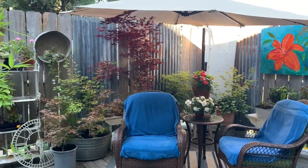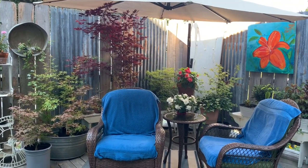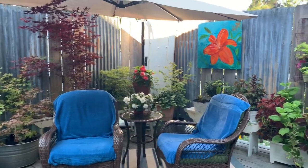I have all kinds of Japanese maples, begonias, and shade-loving plants there. I just pack it as full as I can so it's like a jungle.